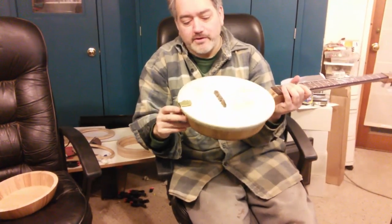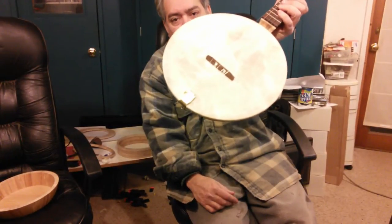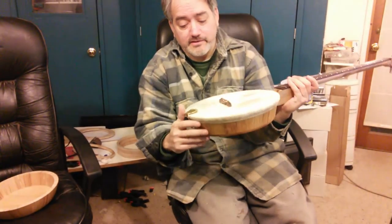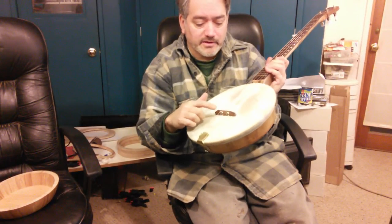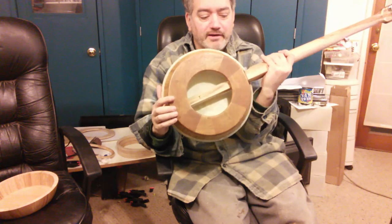Everything shrank up fine, then I added this little nifty brass claw hammer looking tailpiece. I figured five fingers, five strings, so there's that. That's a little temporary bridge I made out of leopard wood, and I'll make a nice one for you. Well, there you have it, that's pretty much the details.